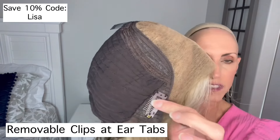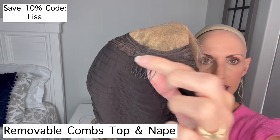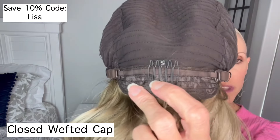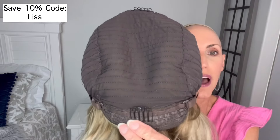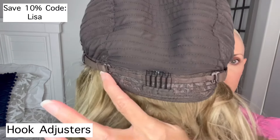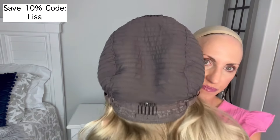There are clips on the ear tabs — I'll actually remove these. They're only held in with one or two stitches on each end, so they're very easy to remove. There's a comb up at the top, also removable — just use your seam ripper. There's another comb at the bottom, also removable. The combs just lay flat on my head since I don't have any hair there and I always wear a wig cap anyway, but if you have hair they help secure the wig. There are hook adjusters all the way across the nape, and she has an extended nape as well, which is really nice.